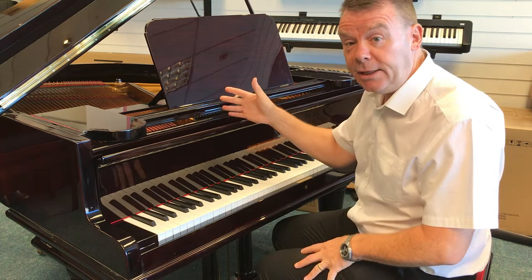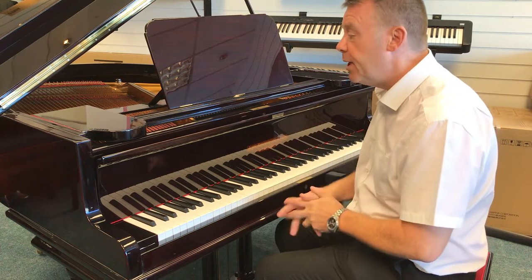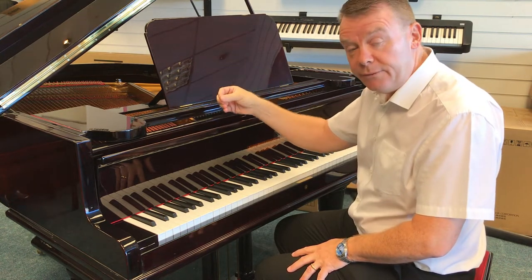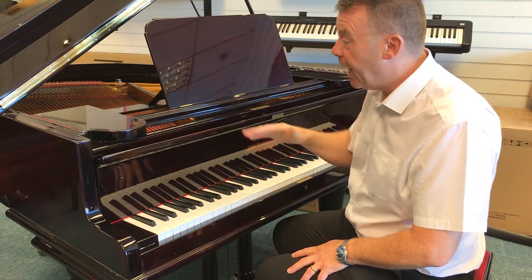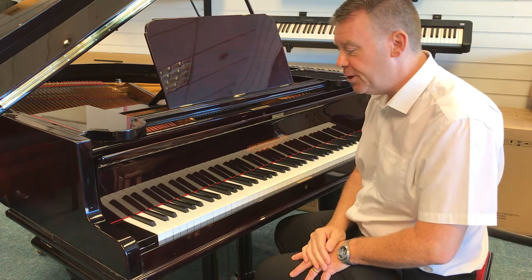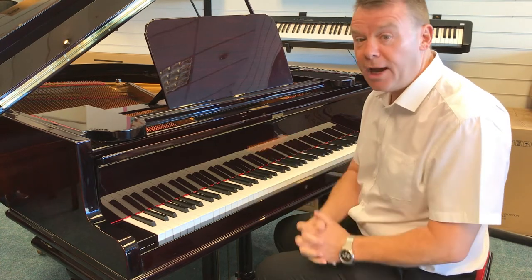This is a 1914 John Broadwood and Sons Baby Grand, but it was completely and fully professionally restored in 2007. Soundboard reconditioning, new strings, hammers, felts etc. The frame was re-gilded and the case was completely re-polished in a beautiful polished mahogany finish. New action and key bed — so it was completely restored professionally by Titterington and Peck.